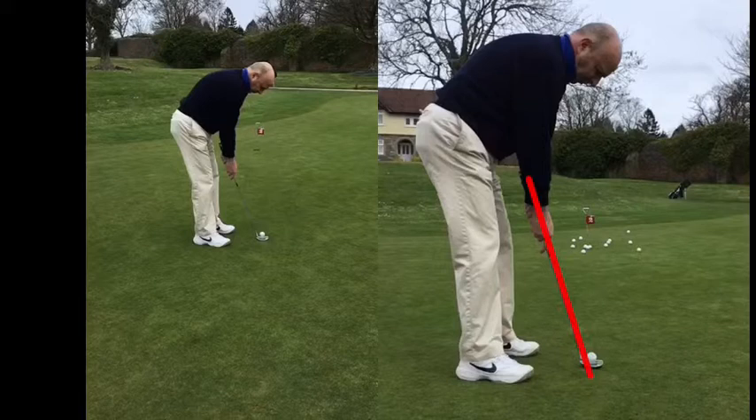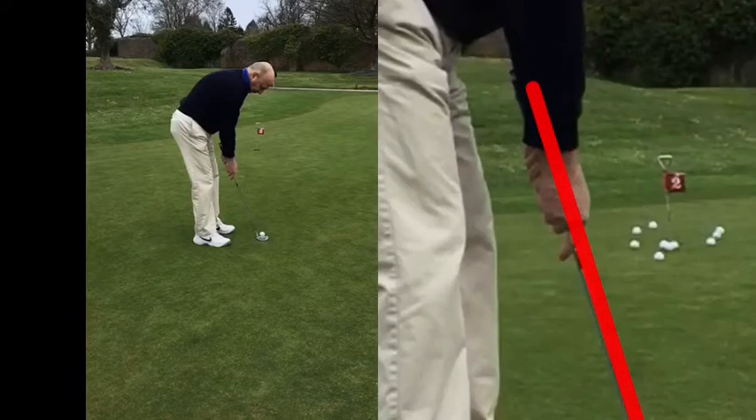I think just changing things within your pattern. I wouldn't change too much, but just small adjustments — maybe your little finger might go down the shaft a bit, or that finger might tuck underneath, or just move the ball forward slightly. A little thing, just so you know there's a change that's occurred, but it's not a massive change. It's still kind of the same technique, but in your head — just move the ball forward a bit, move it back a bit.